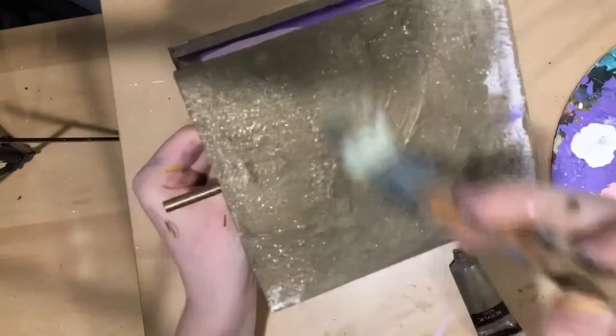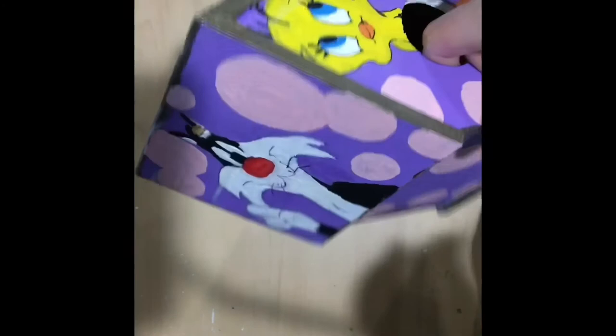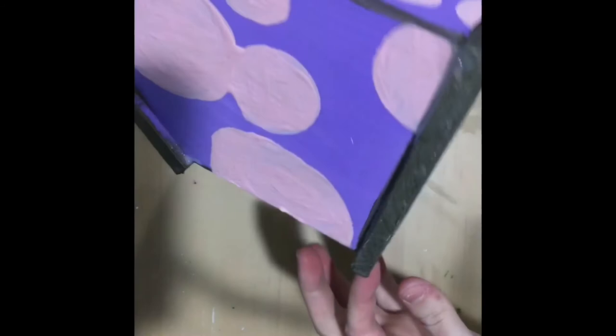I painted the bottom and it looks pretty good. I varnished it off camera, so it will hopefully hold up well and the paint won't chip off. The back is still drying. I'm going to let it dry, but I'm pretty happy with how it turned out. I think it's pretty cool.